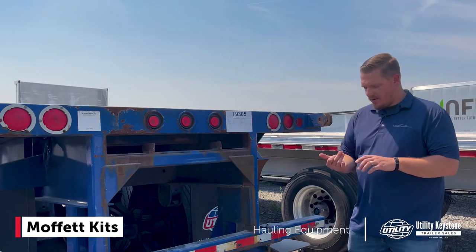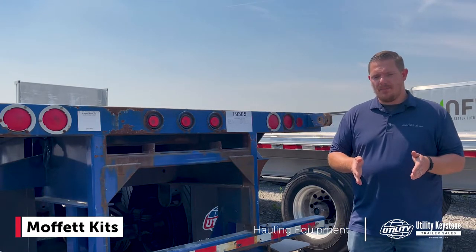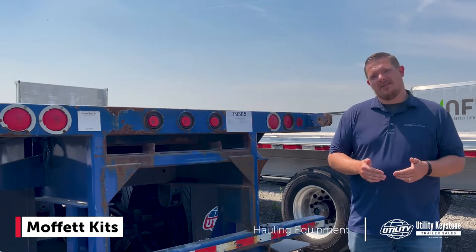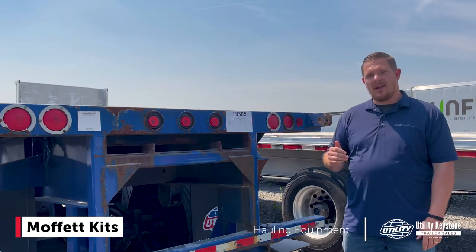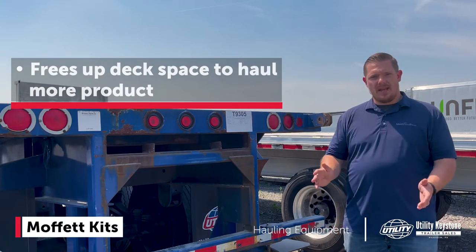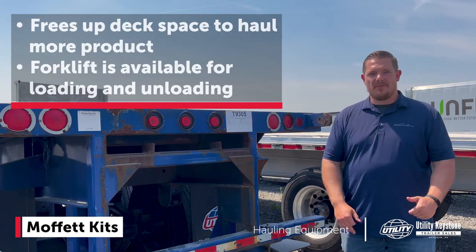Some things to consider are your forklift manufacturer — Moffitt is one, but there are a lot of other forklift manufacturers out there. Typically what you'd want to do is get in touch with your dealer and provide them the specifications on your forklift so they can properly spec the right trailer for you. With a Moffitt kit setup, you're not sacrificing deck space — you have all the deck space plus a piece of equipment to load and unload your loads when you're on the job site. That's Moffitt kits in a nutshell.